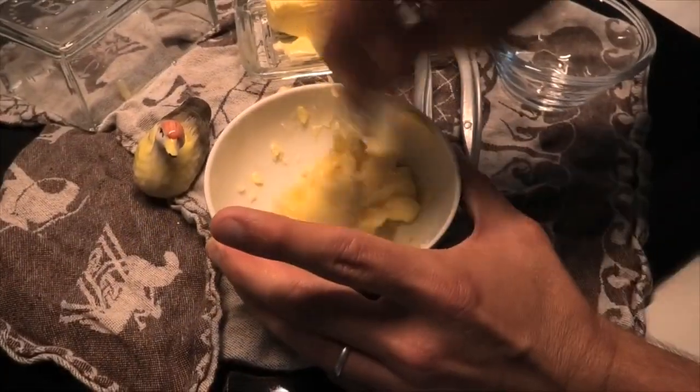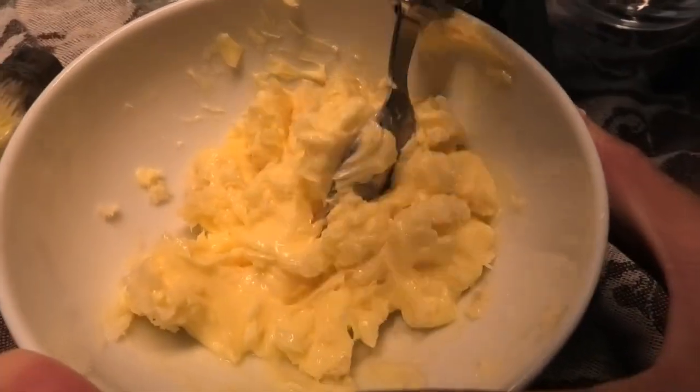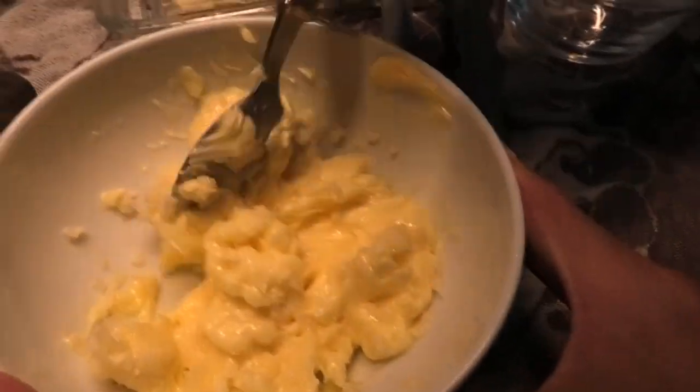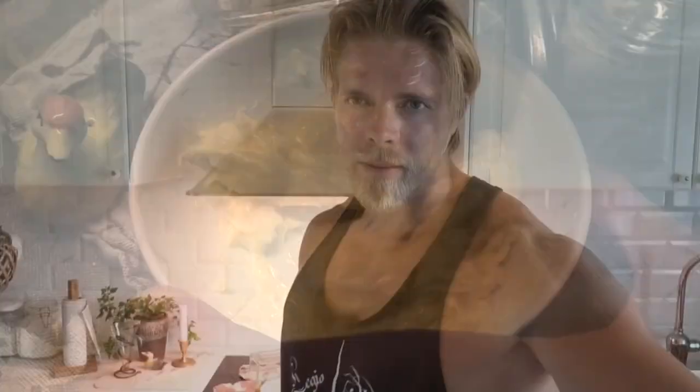And yeah — Behold! The garlic butter of the gods is ready.